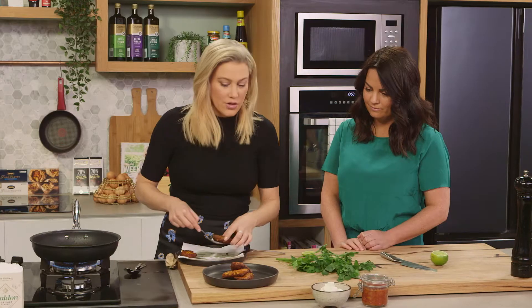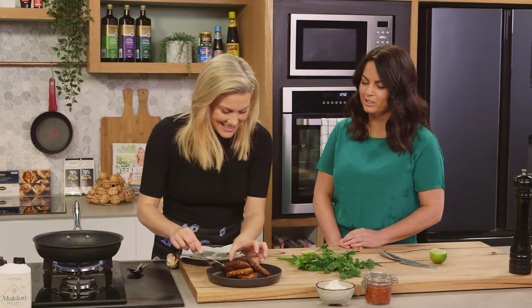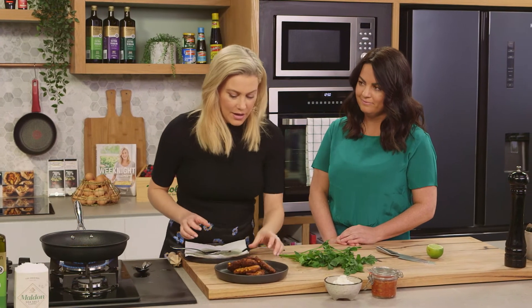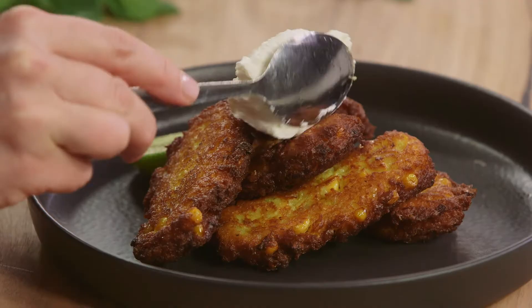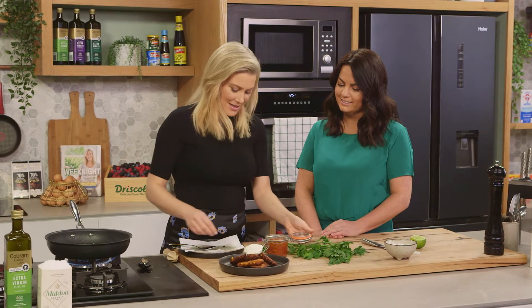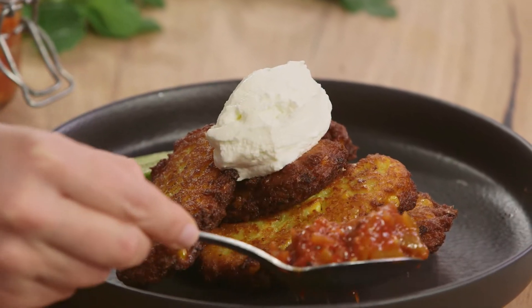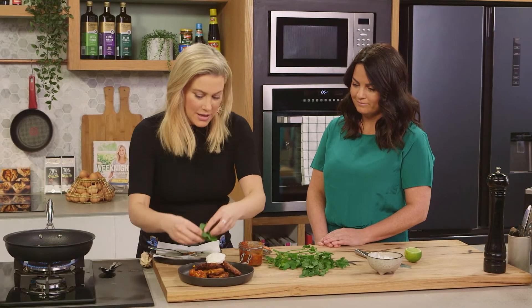That's a really nice way to get vegetables into kids too — and they love corn! A spoonful of yogurt on top, and I made my nan's relish — it's got chili, capsicum, and onions — so a dollop of that on the side.